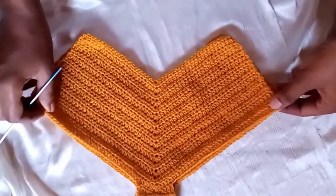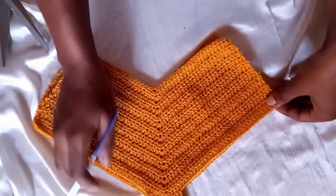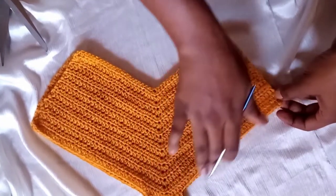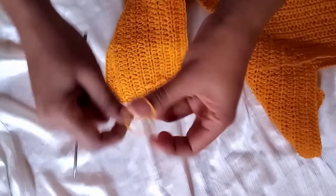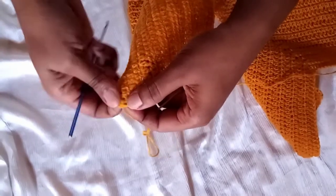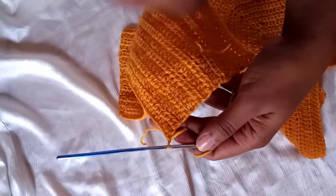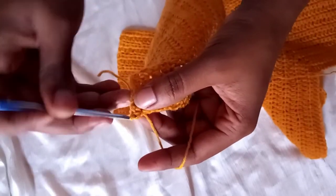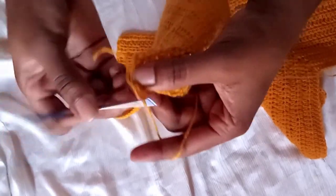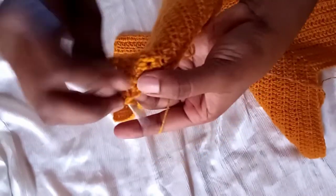We are done hiding all the yarn ends. Now we've come to the most crucial part — finishing the bikini bottom on the sides to make it as attractive as possible. Grab the yarn, make a knot on the side, insert your hook, attach the yarn, chain one. We made 16 rows, so make a single crochet in each row all the way along the side.